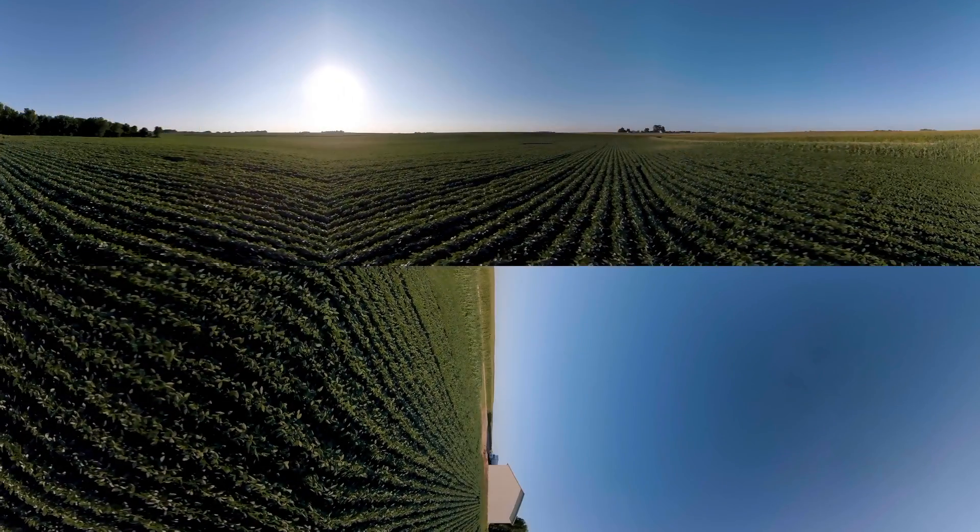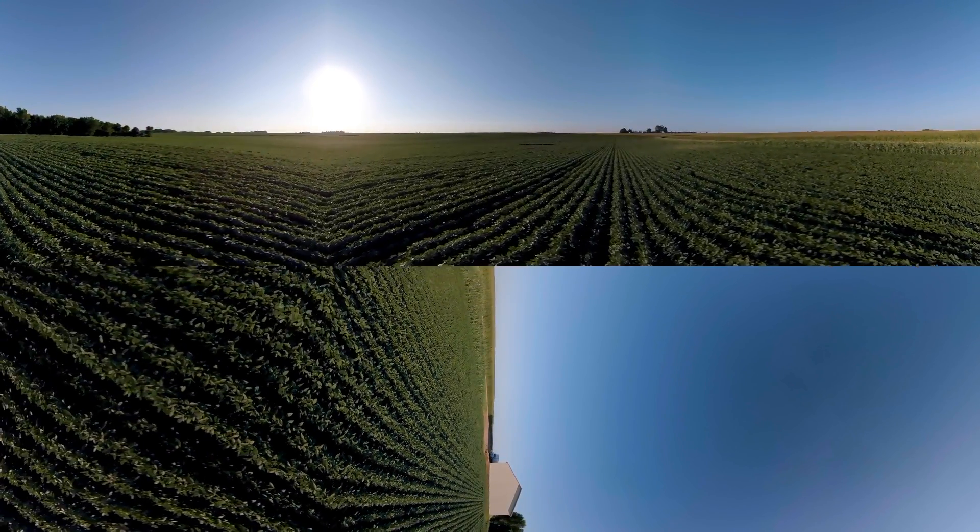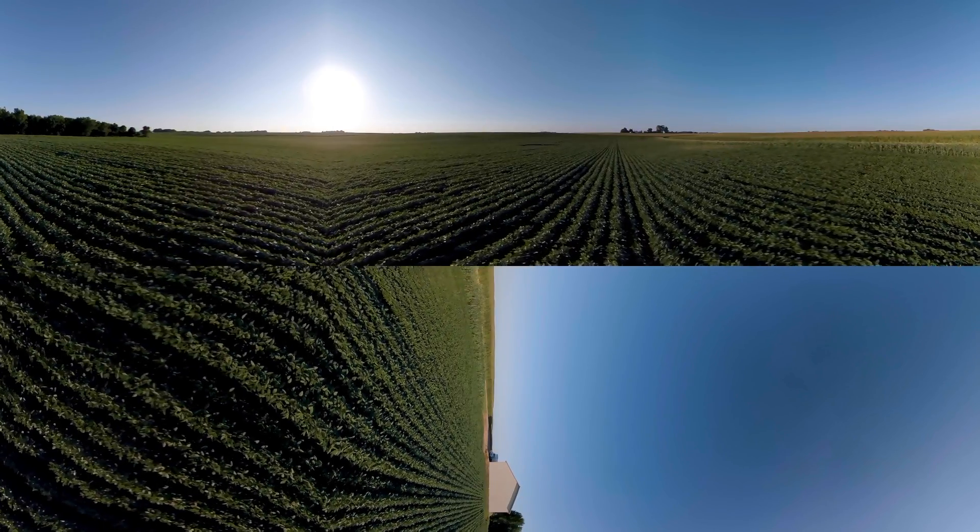These soybeans are used for human foods like tofu and edamame, livestock feed, cooking oil, industrial uses, and even consumer products like tires, candles, and turf.